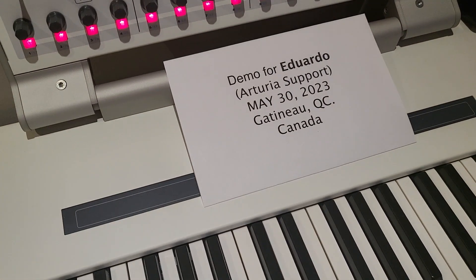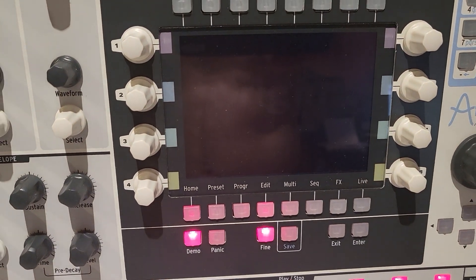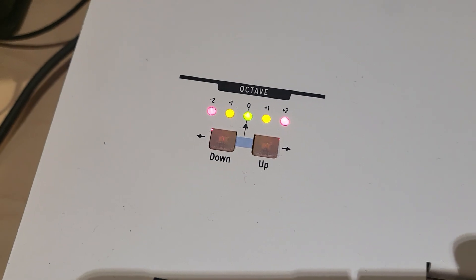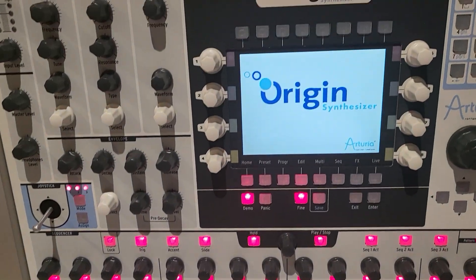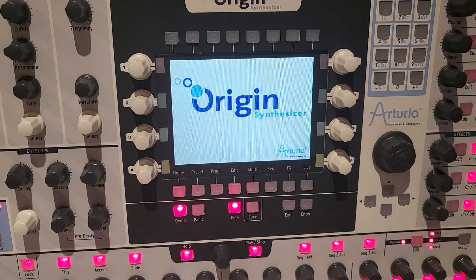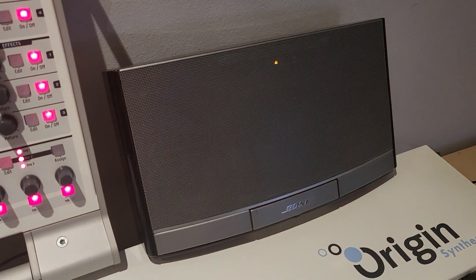I turn it on. As you can see, all the lights light up. This external speaker is connected to the main output.